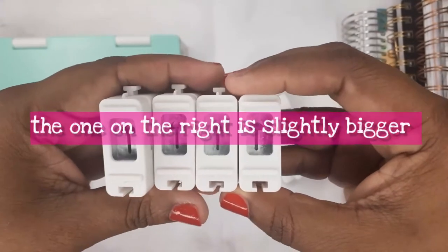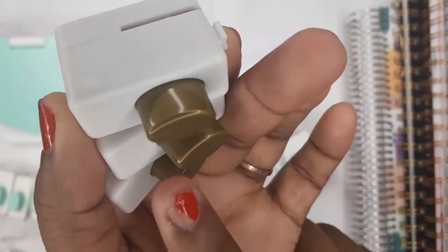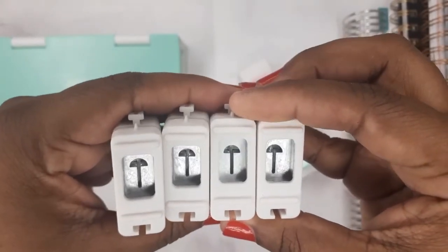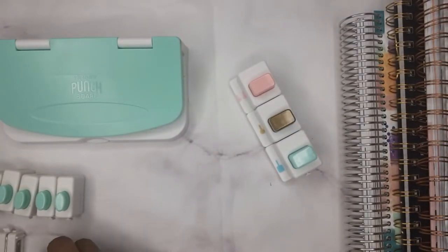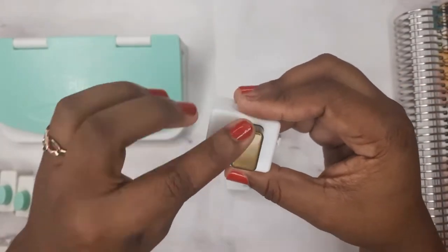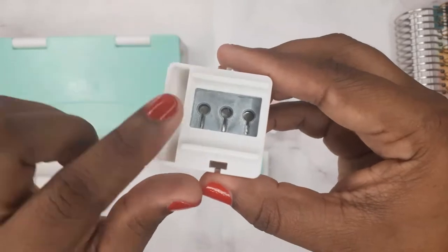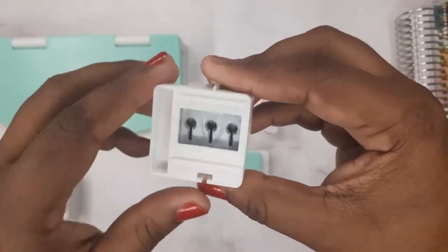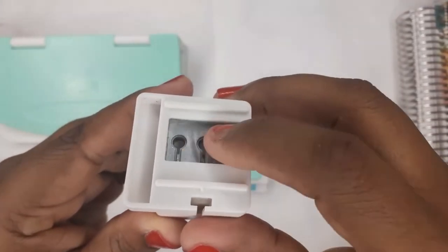The next set — you guys tell me — it kind of looks the same color as the previous one, like a dark green and this pink. They kind of look the same. The next color set has this square brownish-colored one. This one comes with three, so you don't have to do one at a time. It's like a small spiral punch, probably for school notebooks.